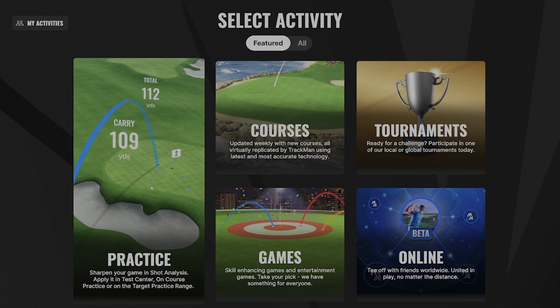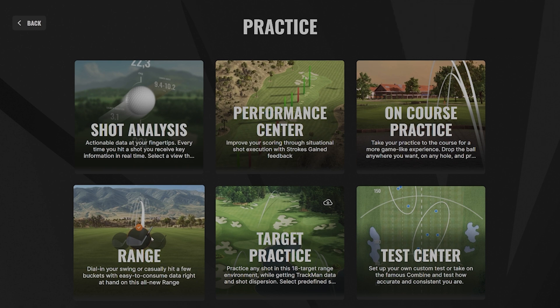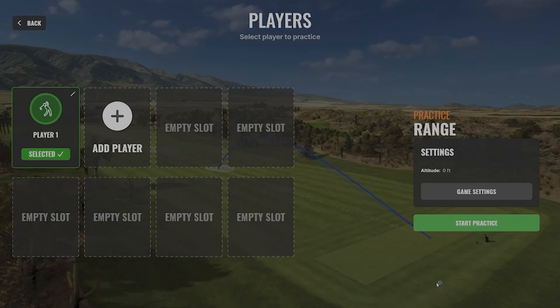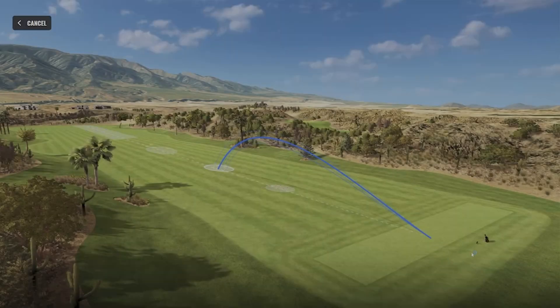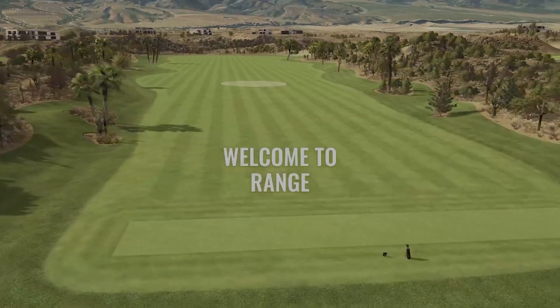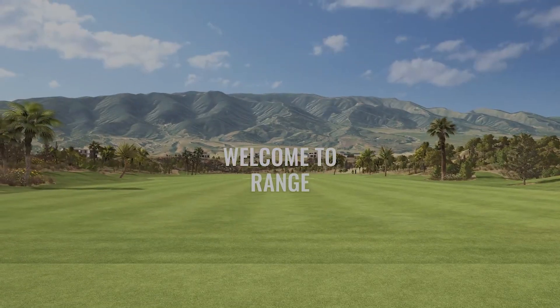Let's go to the practice range. We go into practice and then range, hit continue. We've already got a guest player set up, so we'll hit start practice. We're heading to the practice range, selecting the club — in this case a nine iron. You can select how far away you want your target to be; I usually hit around 130, so let's do 135. We'll hit confirm and head to the range and try a shot.